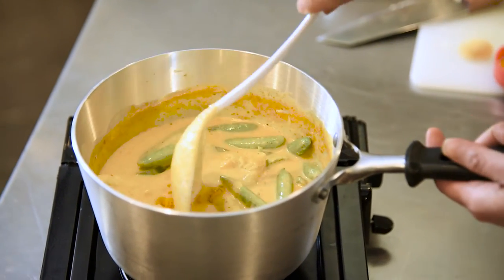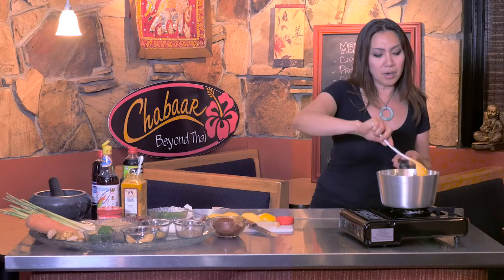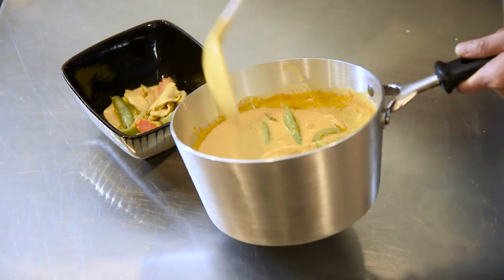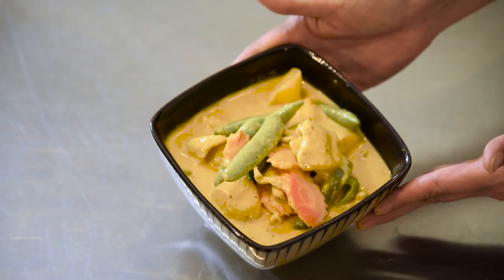Now it's nice and smooth. Here's the mango curry — it has the sweetness of the mango and it's like, oh man, it's heaven!